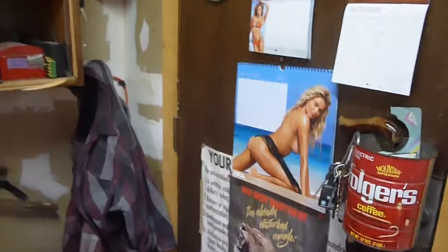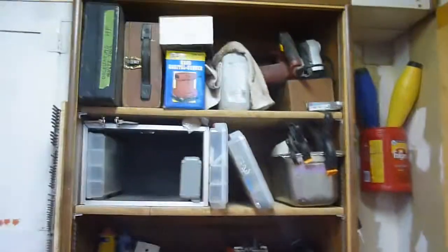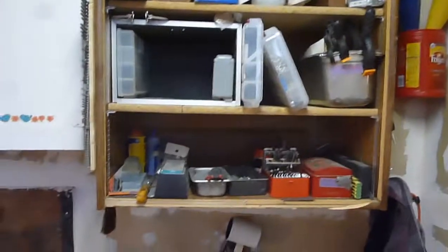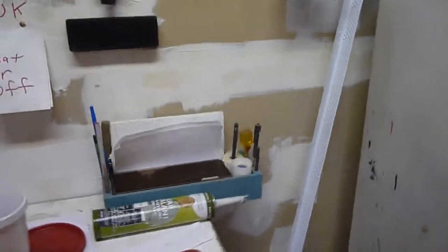YouTube, a little bit of a vlog here just to kind of show you where I'm at with my garage. Here's the door as you come in, and right next to this is the shelving that used to be over on this wall that went over the top of my bench that I used to do quite a bit of stuff on, especially woodworking stuff.